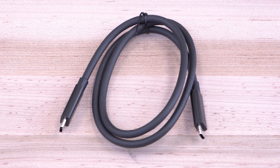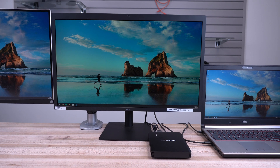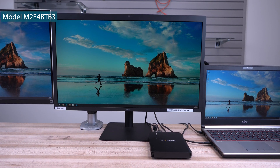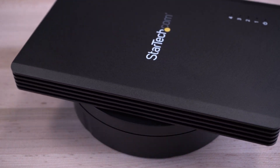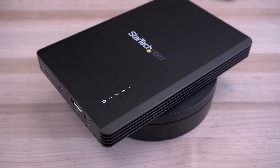Included is a 2.3-foot Thunderbolt 3 cable to connect to your system. As the IT professional's choice for over 35 years, the M.2 E4BT B3 Thunderbolt 3 to 4 M.2 PCIe SSD enclosure is backed by a StarTech.com 2-year warranty and free lifetime technical support.